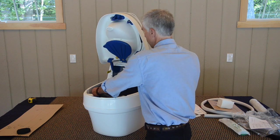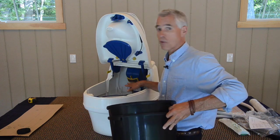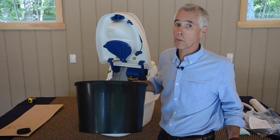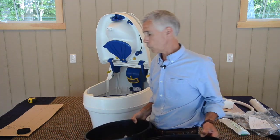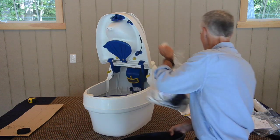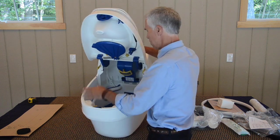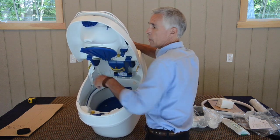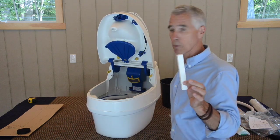Carefully pull forward the solid waste disposal buckets — there are two of them. That's why it packs in tighter than it normally would when you're using the toilet. I invariably get calls from folks who've just received their toilets saying they can't close the lid — it's because both buckets are in. Within the solid waste section is our parts bag. Also, down in the very bottom of the toilet, underneath the blue rotating disc, there is a single piece of styrofoam that needs to come out or the lower chamber won't rotate properly.